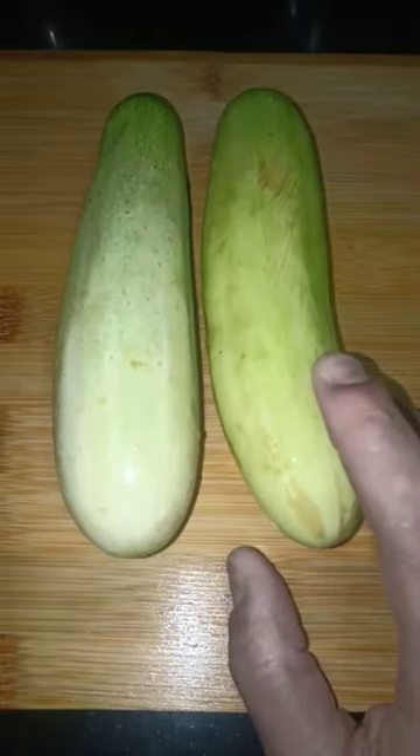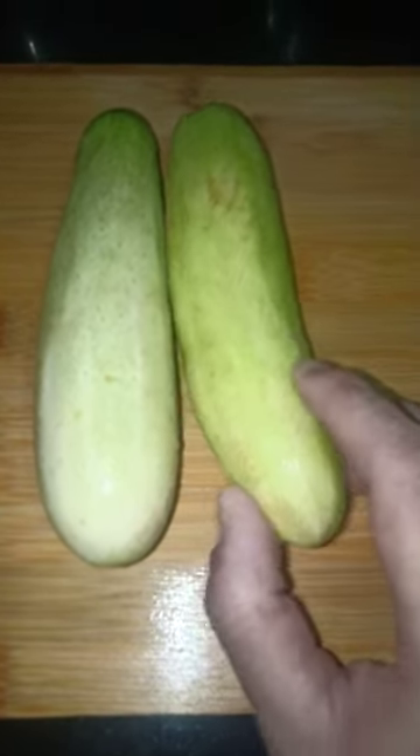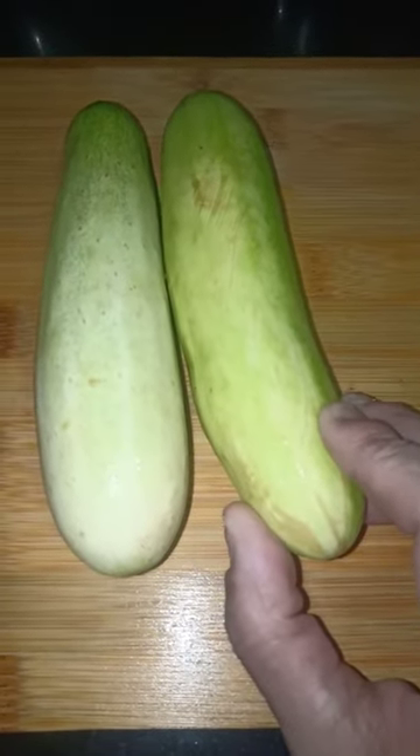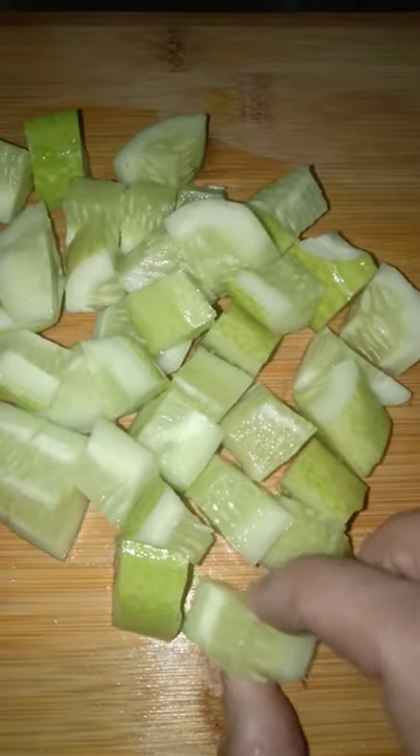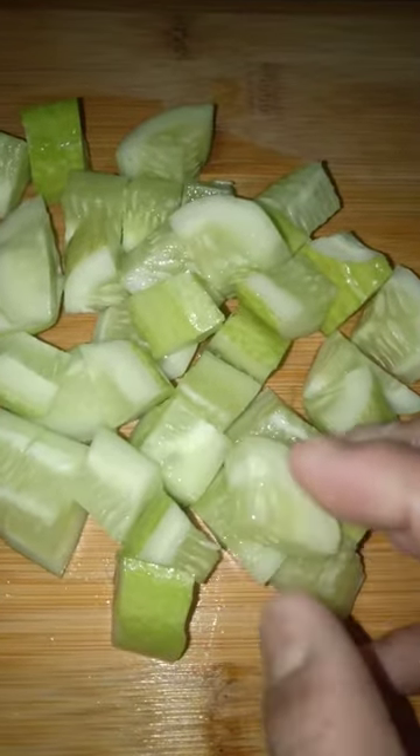I am going to wash the cucumber first, then cut it and pat it dry with a towel.